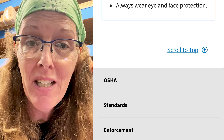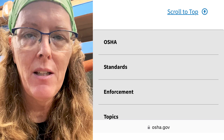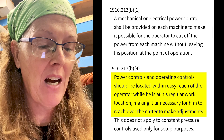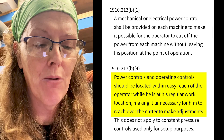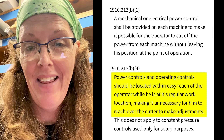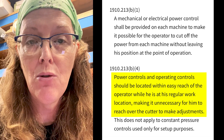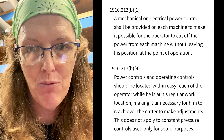That's the entirety of the OSHA guidelines. There's nothing about the trigger needing to be on the handle, and there's nothing about the front-facing dust port being a problem. There is another general statement about power tools that says power controls and operating controls should be located within easy reach of the operator while at their regular work location, making it unnecessary for them to reach over the cutter to make adjustments. That's referencing tools where the switch is on a back wall or farther away — it needs to be right there with the operator, but that doesn't mean it needs to be on a handle trigger switch.